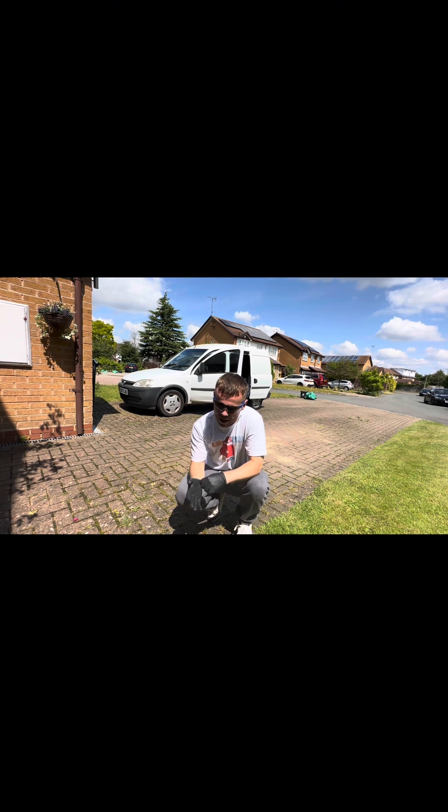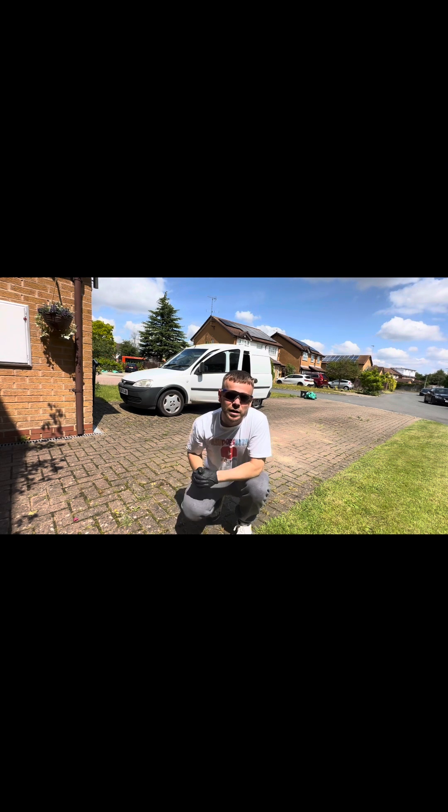So let's crack on with this weed killer and we'll spray the drive today. We'll see how the fertilizer gets on over the next few weeks. Make sure you water it a lot, and just don't put too much on because you could burn the grass quite badly.